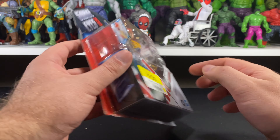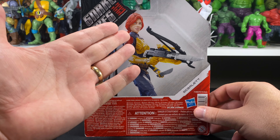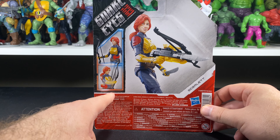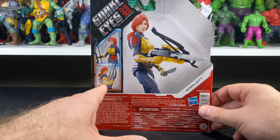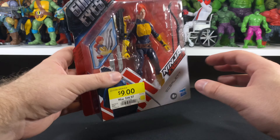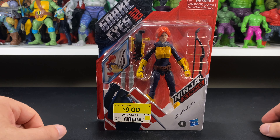Let's take a quick look at the packaging. Once you've seen one of these packages, you've seen them all — pretty straightforward, pretty basic. We can see a picture of Scarlet on the back with all her weapons in hand. It also shows that she has a spring-loaded action, which I actually really love about these figures. Other than that, the packaging is pretty plain.